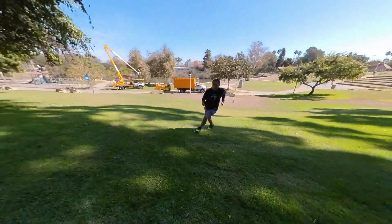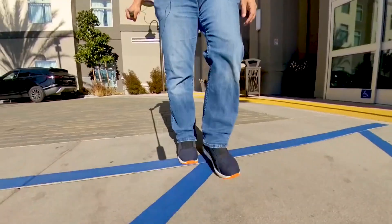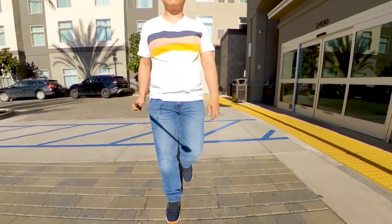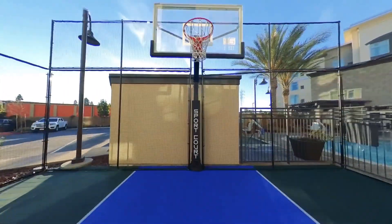If you want to see what else you can do with the ONE X2, check out this video where I copied 20 different gimbal shots. But instead of using a two-person crew, I shot it all by myself. See you at 360.